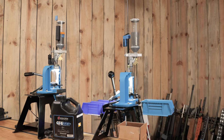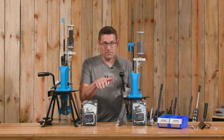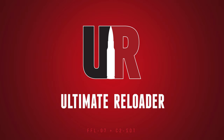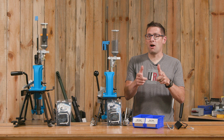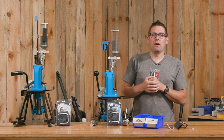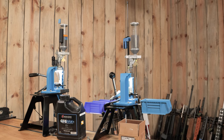This twin RL550C setup is awesome, and in this video we're going to take it to the next level. Gavin Gear here from ultimatereloader.com. What we have here is an ideal setup for high-volume precision loading for rifle cartridges.